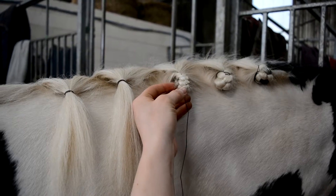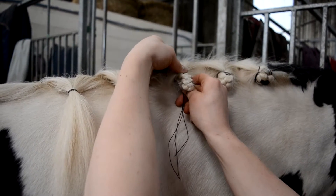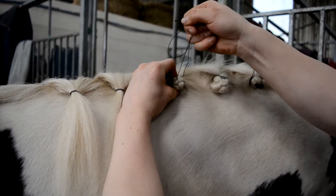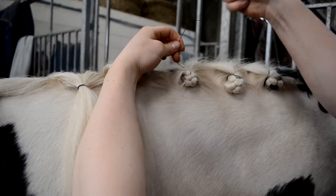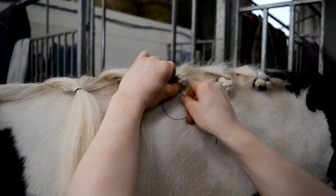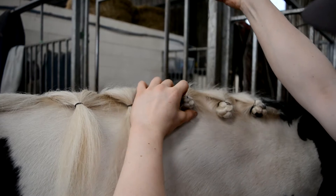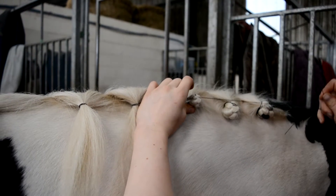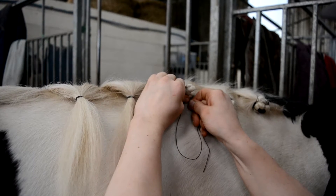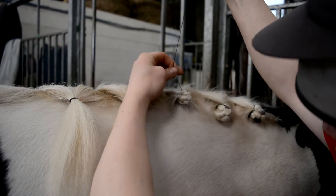From underneath, at the base of the crest, push the needle through the very top of the plait. Pull upwards on the thread to fold the plait again to create the round ball. Holding the plait securely, wrap the thread around one side of the plait. Push the needle upwards through the base of the plait and pull the thread tight. Wrap the thread around the other side and push the needle upwards through the base of the plait. Repeat this once more to provide additional security.